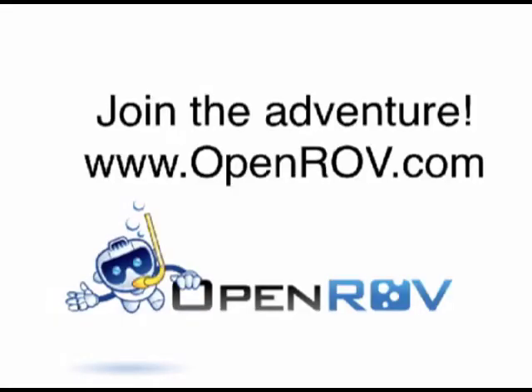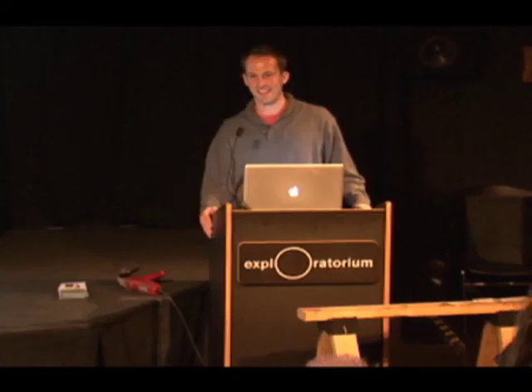The next step is obviously going back to the cave and seeing what's down there. But we also want to invite you to take part in this adventure. If you have ideas of lakes, ponds, parts of the ocean, shipwrecks, or things you want to explore, please let us know. And if you want to contribute to building the robot or get a kit and build one yourself, the invitation is open.